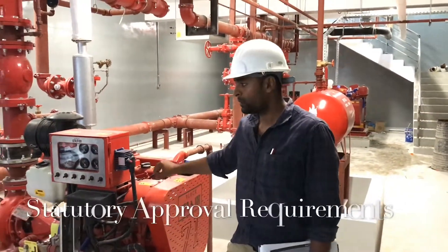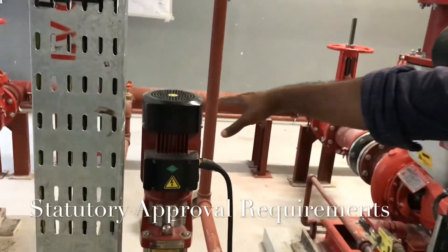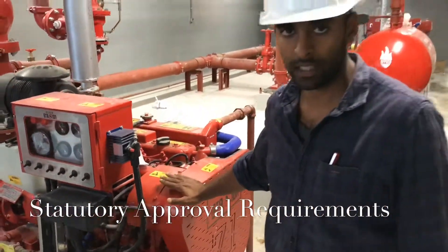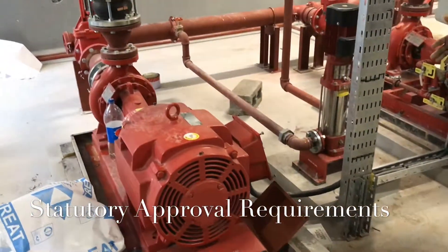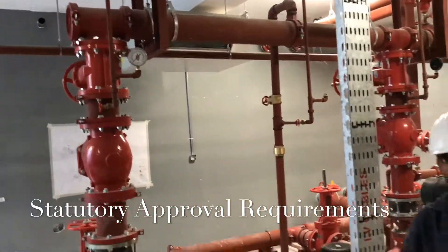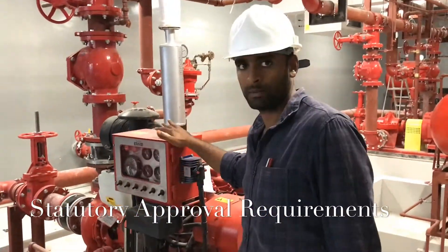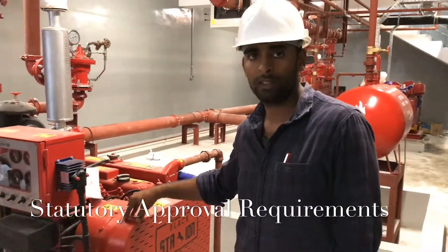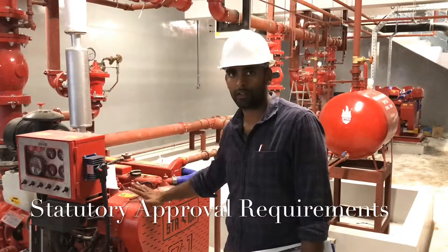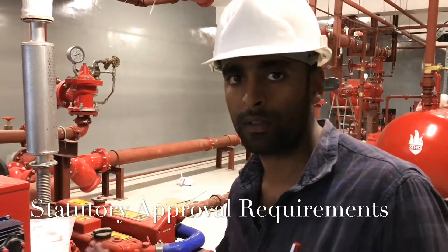Without main power supply, they require the jockey pump and the diesel engine pump to be working. While it is better to have the electric pump functional as well, without permanent power supply they cannot commission those pumps. The main requirement per the authority is the diesel pump, because in case of a fire the power supply will always be cut off, so the diesel engine should be operational at all times.